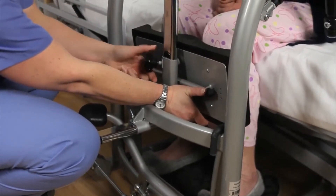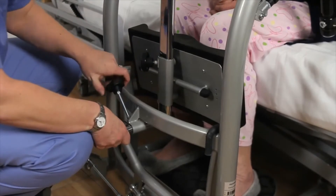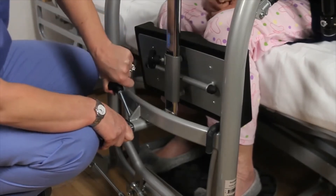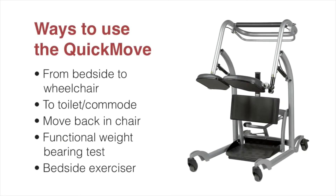To adjust the shin support, turn the knob to the left to loosen, then adjust the shin support up or down so it is just below the knee. The shin supports can also be adjusted in closer to the patient or out — turn the lower knob to the left, adjust in or out, and then tighten to the right.